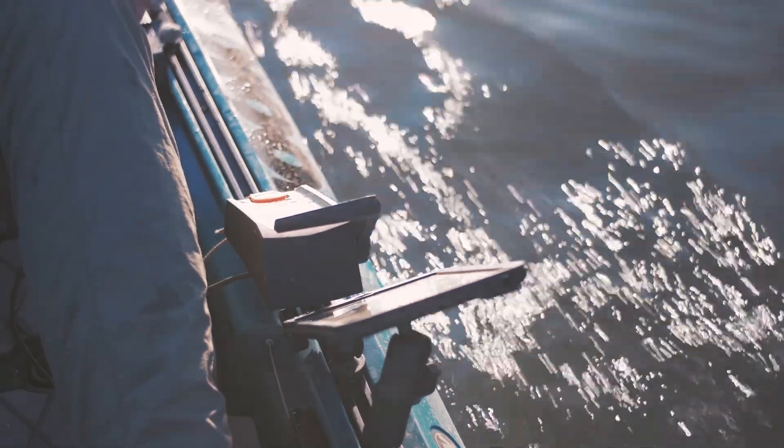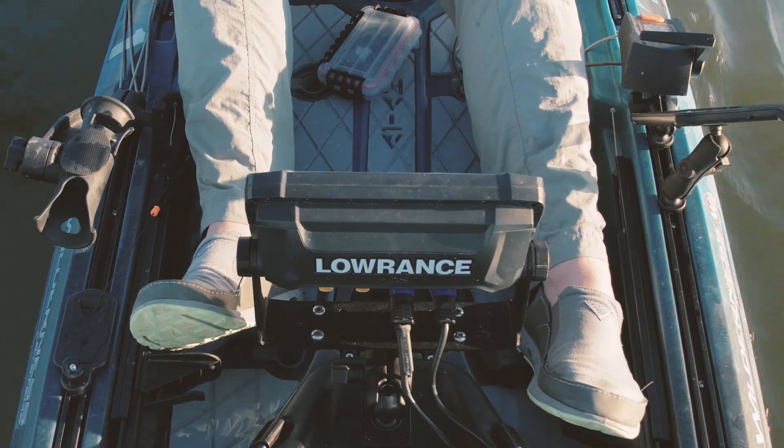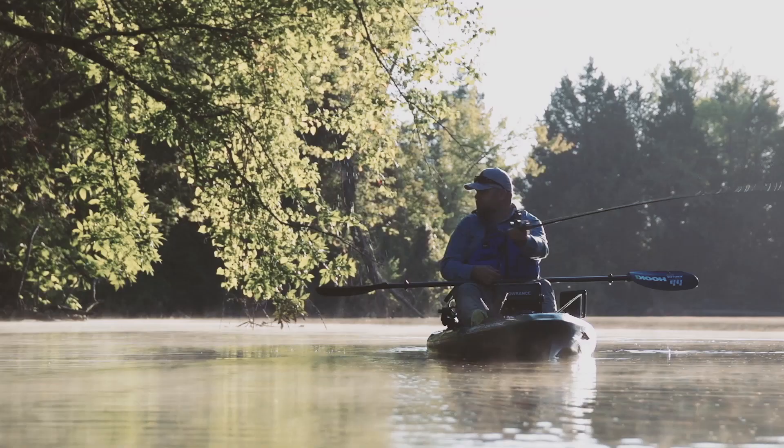And thanks to an infinitely variable throttle and the ability to attach to a kayak steering system, Torqeedo's Ultralight delivers a true hands-free fishing experience.